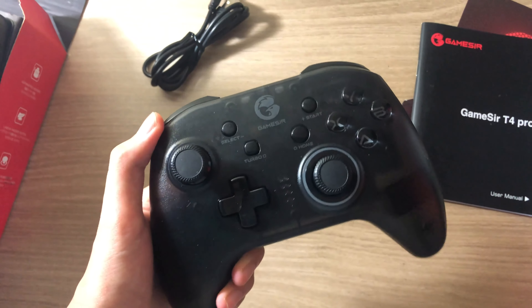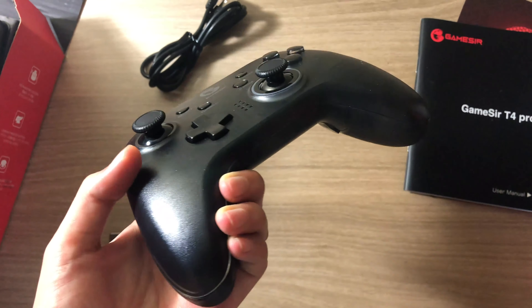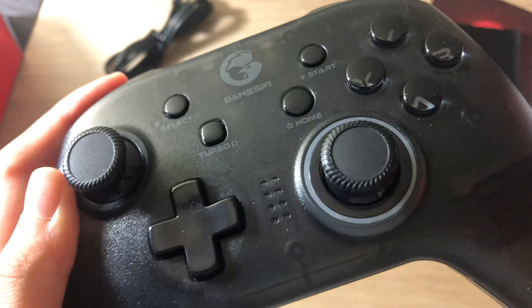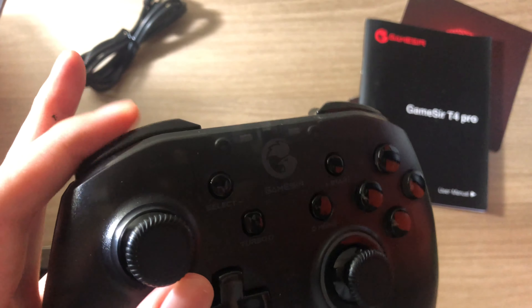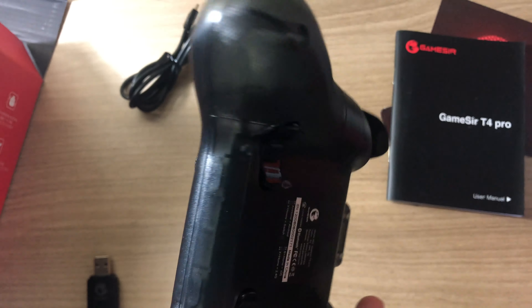Here it is if you guys want a closer look. The LED lights are not on yet. It has customizable buttons in the back, and I really like the clicks on the buttons and the joystick. I think I can PvP better now.